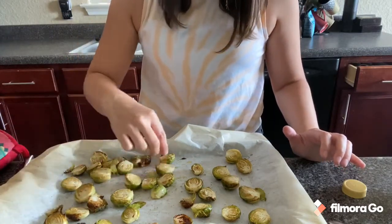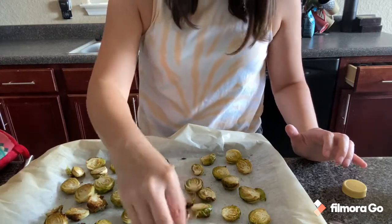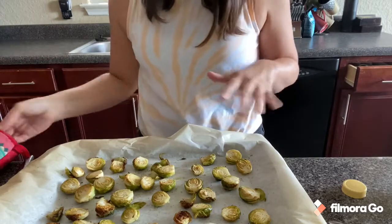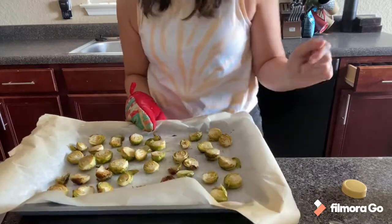I'm on the last piece of chicken. Once that's done, we'll come over here, cut some onions, and finish off this lemon chicken piccata because we are almost done. I added a little more olive oil to the Brussels sprouts, popped them back in the oven, flipped my chicken, and now it's time to cut the onion.